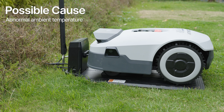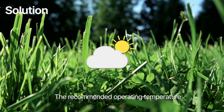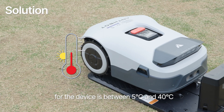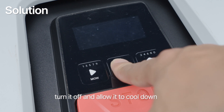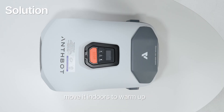Possible cause: abnormal ambient temperature. Solution: The recommended operating temperature for the device is between 5 degrees Celsius and 40 degrees Celsius. If the device overheats, turn it off and allow it to cool down. If the temperature is too low, move it indoors to warm up.